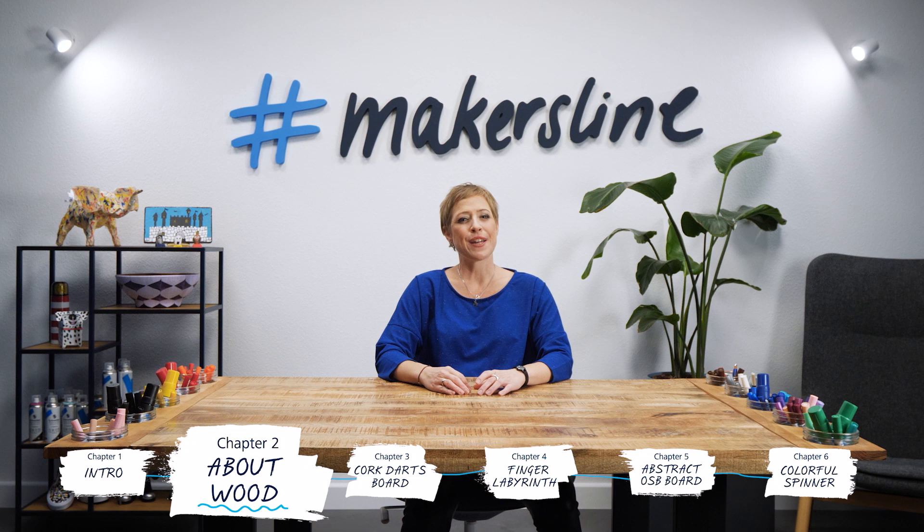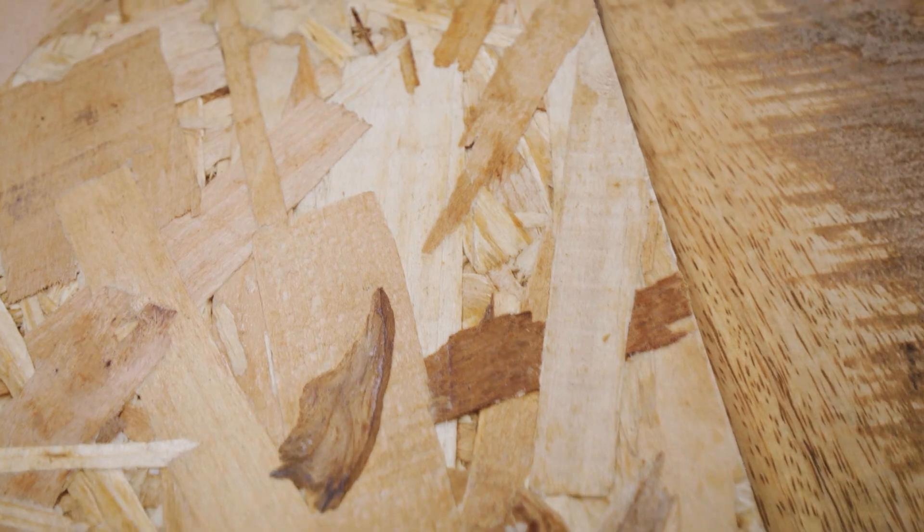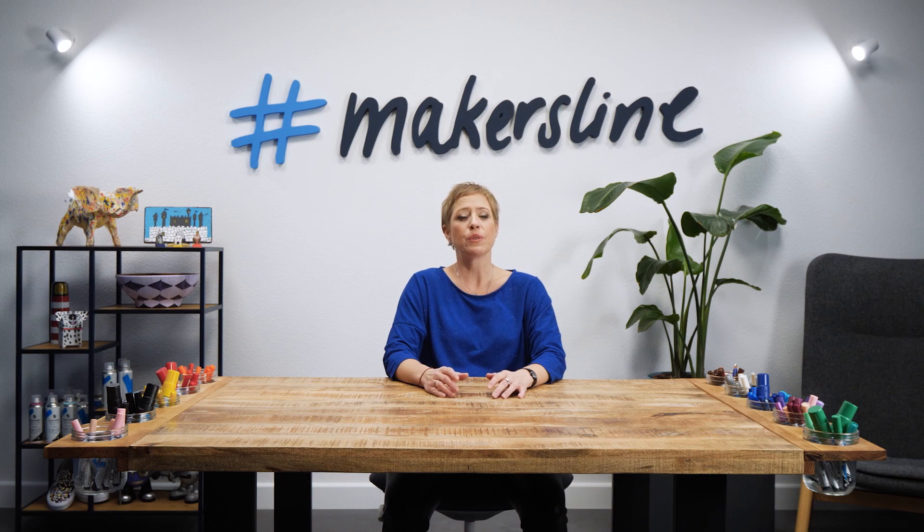Wood is a porous and fibrous material found in the stems and roots of trees and other plants. There are several varieties of objects made from wood such as furniture, construction materials, and other articles for personal use. Some commonly used types of trees may include pine, oak, mahogany, bamboo, cork, birch, or more.